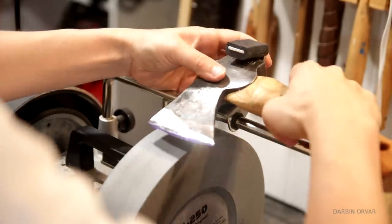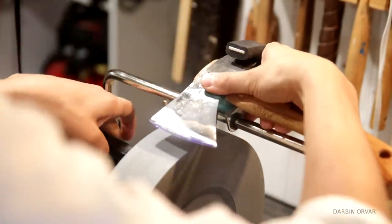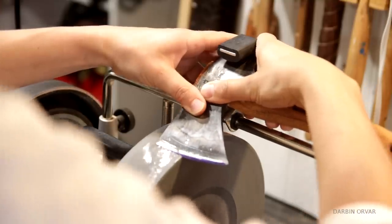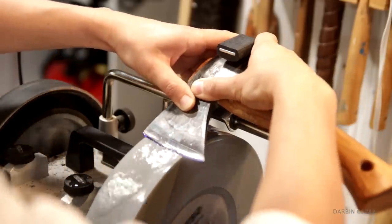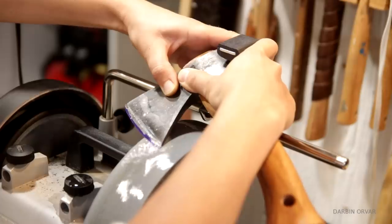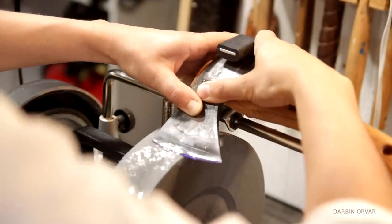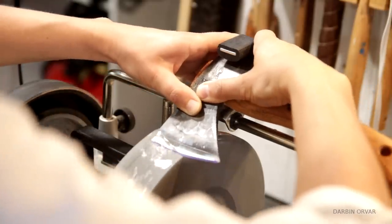Once you get your good angle, you can push down a bit — you don't have to be too careful. You want to move back and forth on the stone so you don't wear down one area, and you keep it nice and smooth. This is going to be one sharp hatchet.